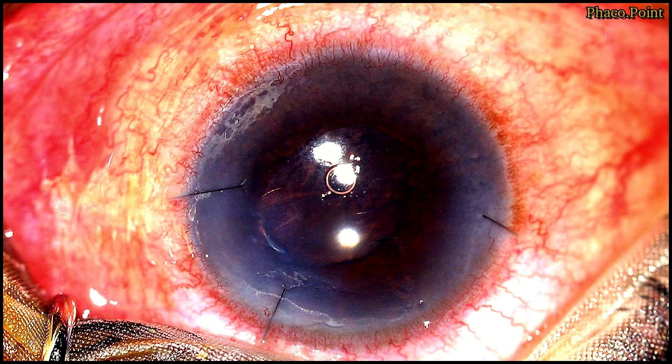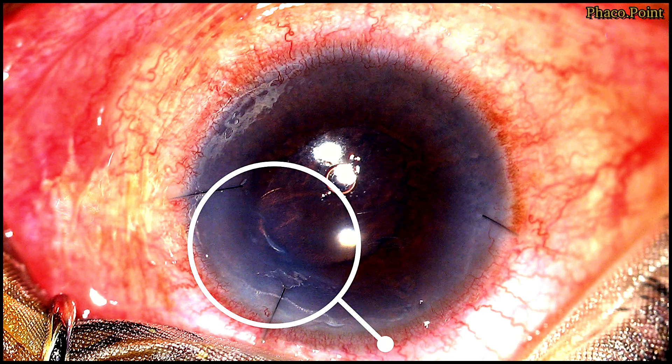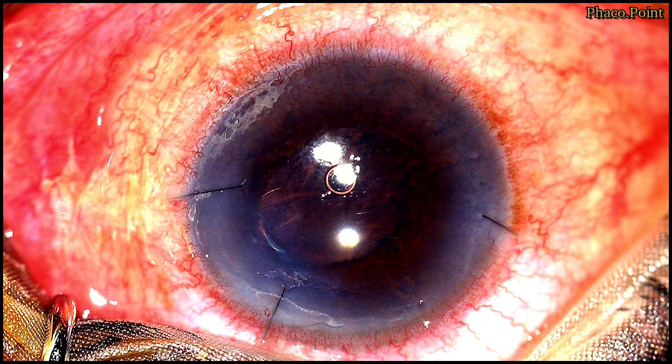Let's move to watching the surgery. In this case, you can see the area of corneal haze lying between the 12 and 3 o'clock position, which corresponded to the area of the DMD. Let's now see how we settle this Descemet's membrane detachment.